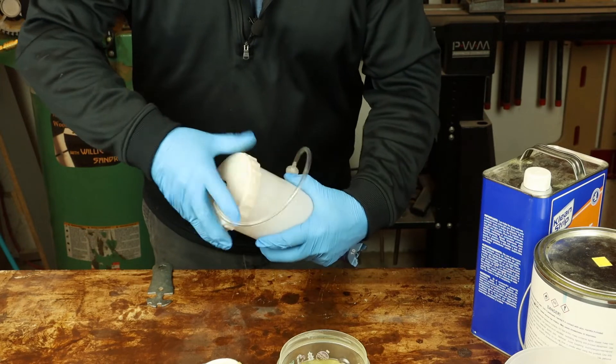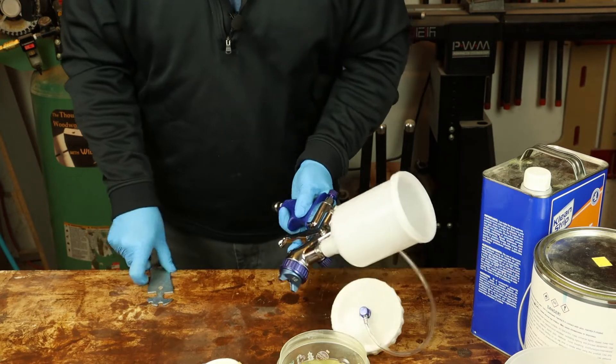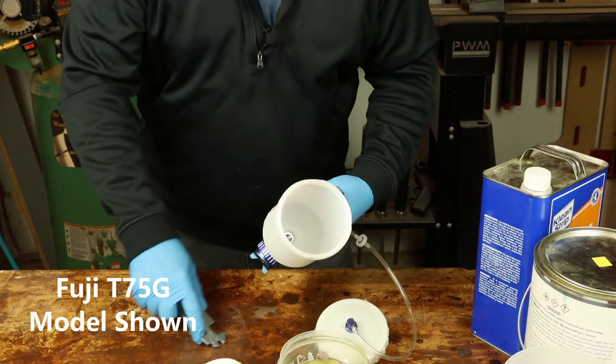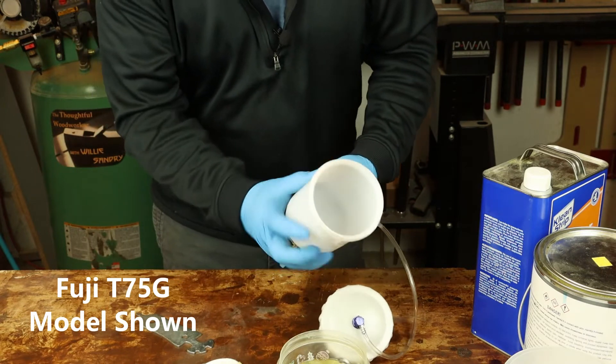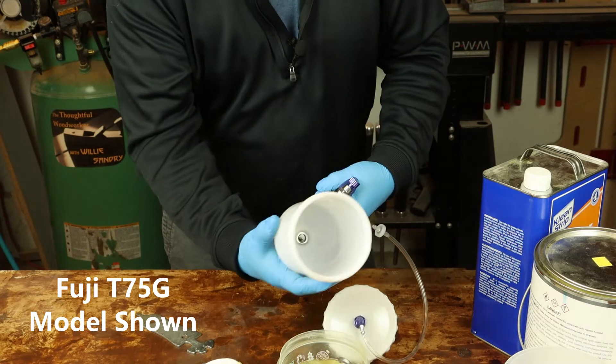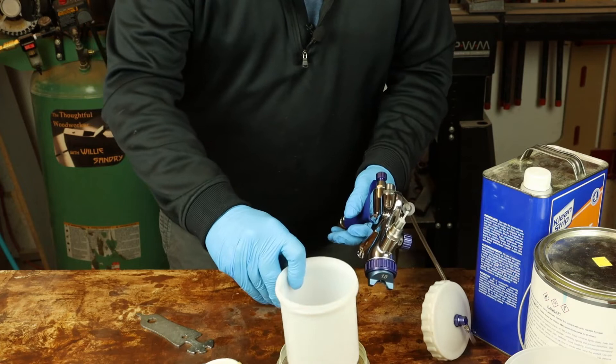I turned the gun upside down and splashed a little bit of thinner inside the cup to clean it. Remove the cup with a wrench — never try to torque on the plastic part of the cup. Just dunk the threads — dunk the top of the threads and the bottom threads.